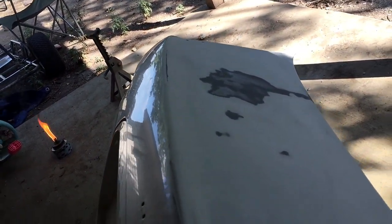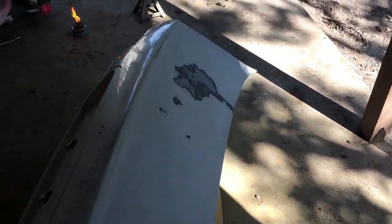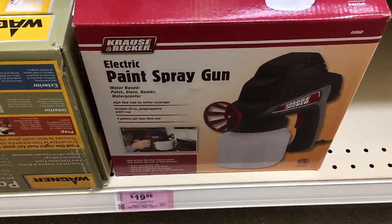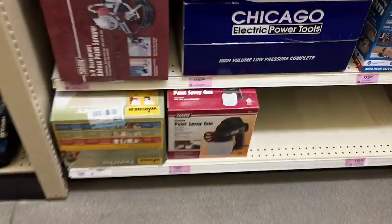So here's the before. We're going to go to Harbor Freight and get the electric sprayer. This is the paint spray gun — it's like $19.99 here at Harbor Freight. That's what we're going to get.